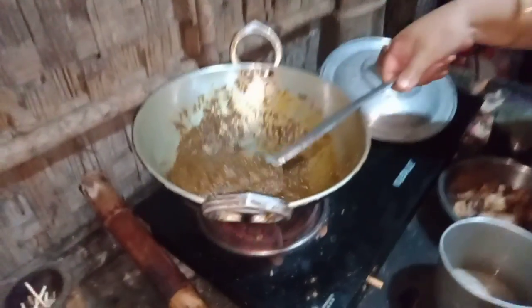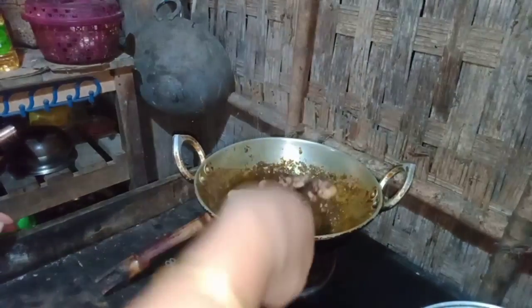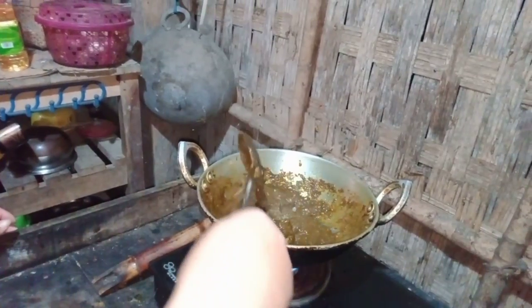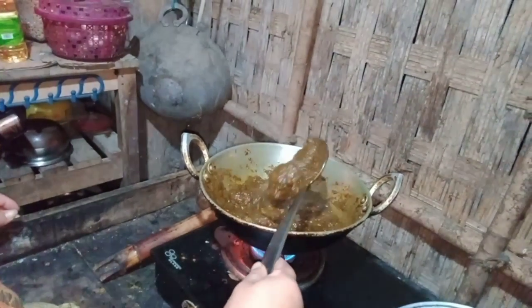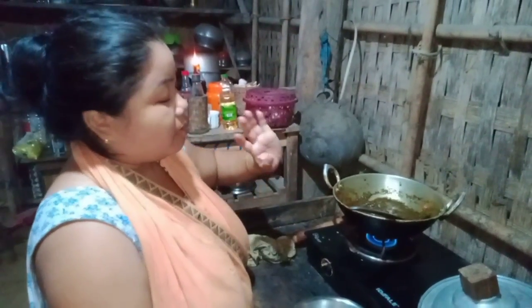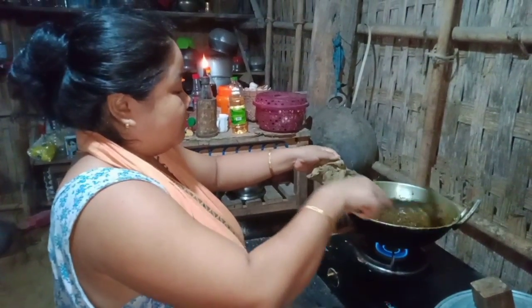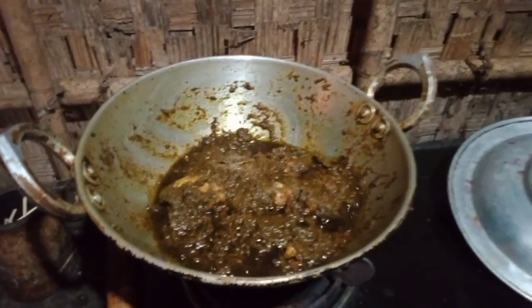Let's put the meat on the pan. We are taking the meat to make the meat. We will cook the meat. I'm going to put it in the pan. This is the most important part of the house.